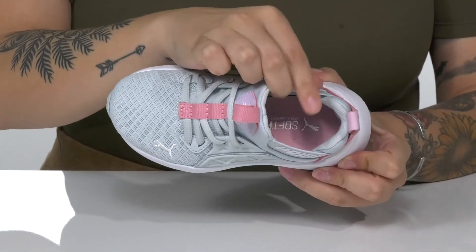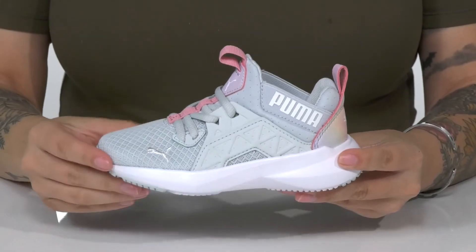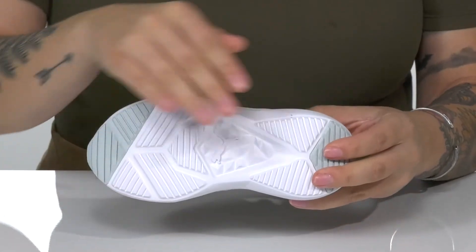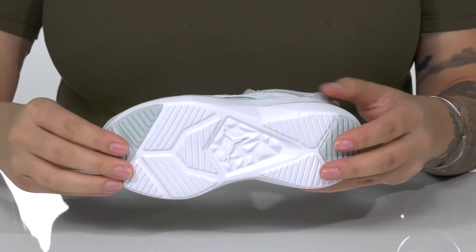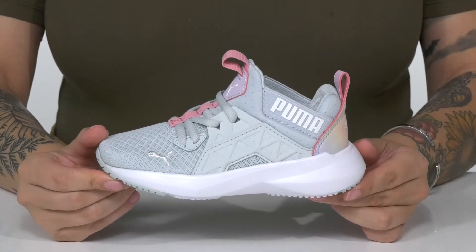Inside is a textile lining with a lightly cushioned footbed. That EVA midsole will give them a small boost in height, and it also has a little bit of flexibility. Underneath there is a textured synthetic outsole for traction. And I think these would pair very well with some grey leggings and a purple top.